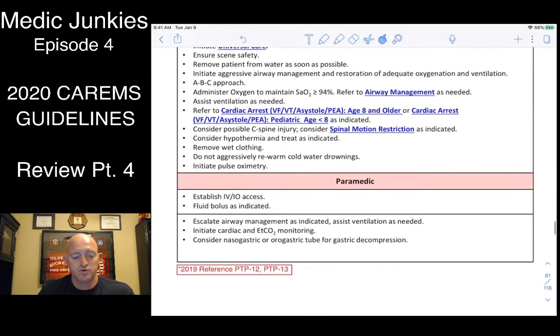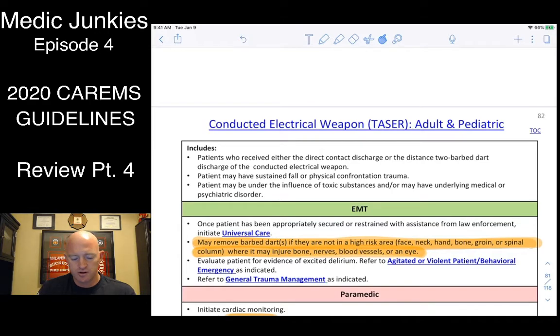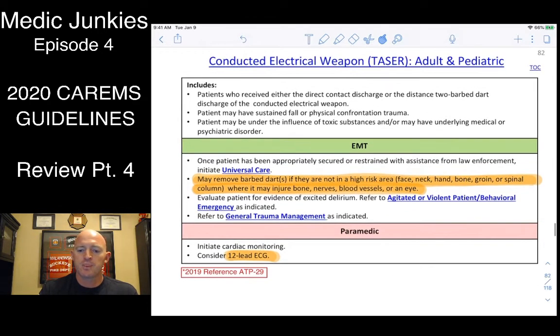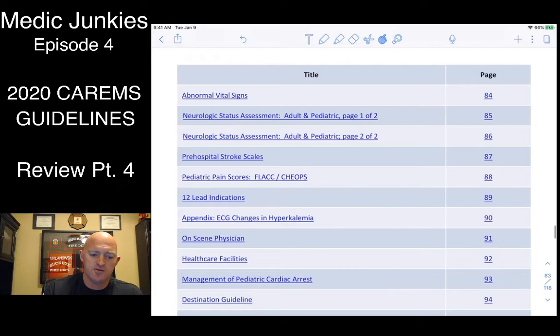For drowning: prepare for lots of water from the airway — lots of suctioning and log-rolling the head. It's not a CCR scenario, so do standard 30:2 by yourself, or 15:2 for kids with multiple providers. For tasers: you can remove the barbs as long as they're not in critical areas — face, neck, hand, bone, groin, or spinal column. If barbs don't come out easily, transport them. Always get a 12-lead to check for cardiac issues. If the 12-lead is normal and they're stable, you can leave them with PD.